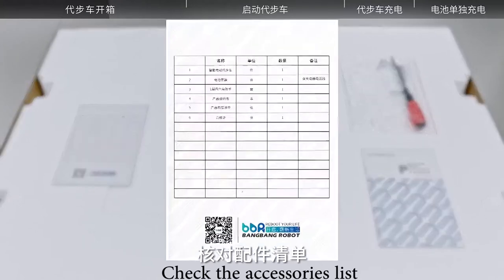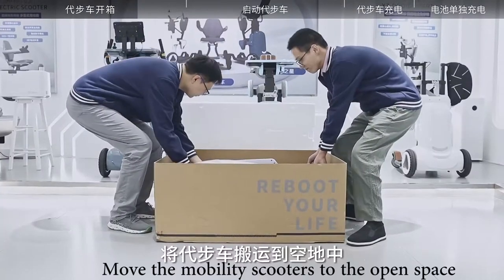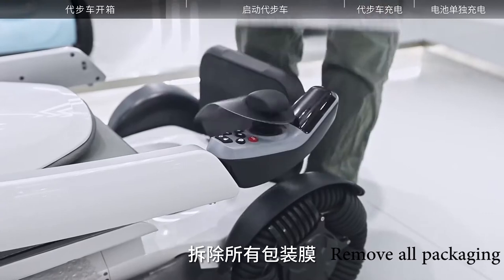Check the accessories list. Remove the foam cover. Move the mobility scooter to the open space. Remove all packaging.